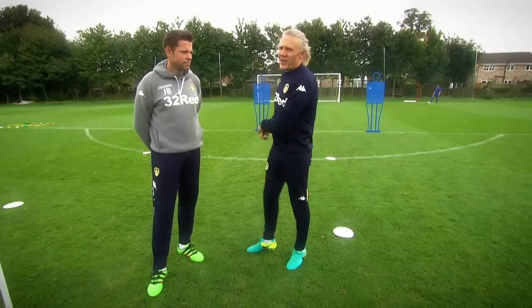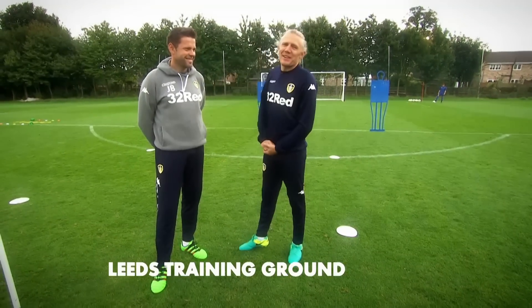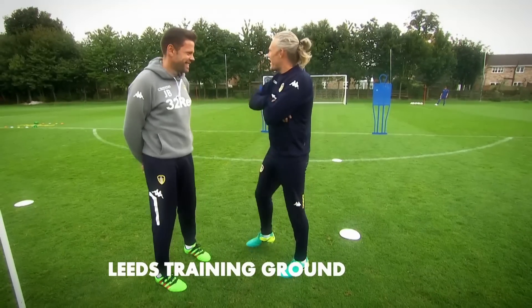Right guys, you know the drill. I'm at Leeds United. Look what I've got with me — Beats. Explain this drill to me, mate.